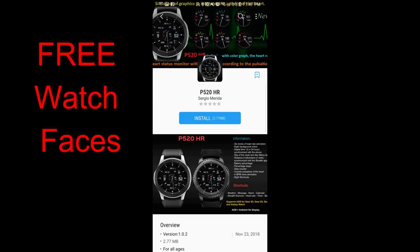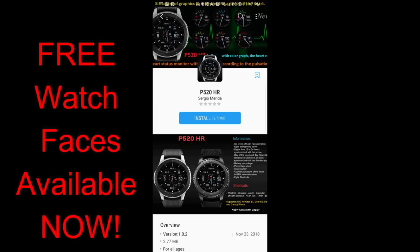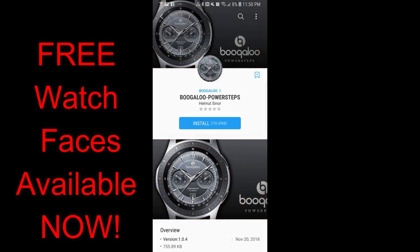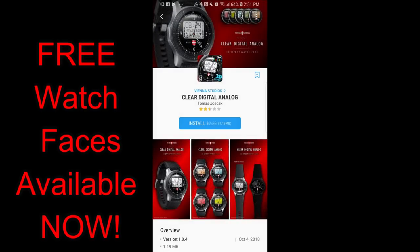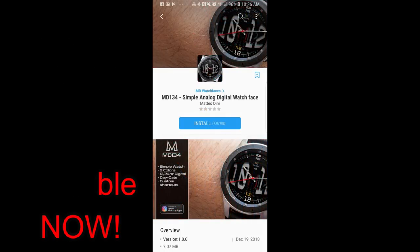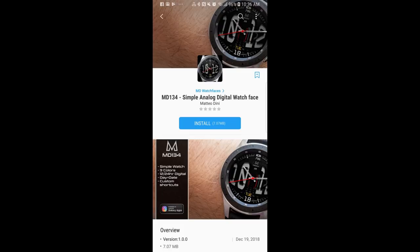Hey guys, welcome back to another edition of Jibber Jab Reviews. We're halfway through the week and I actually have the day off today, so I thought I would squeeze in a midweek top freebie video for you guys, as I found a few watch faces that are available right now in the Samsung Galaxy App Store for free. Now, some of the watch faces are free versions while others have promos on them right now and I have no idea when these promos are going to end, so I encourage you to go download them as soon as you can. Okay, enough of my jibber jab — let's go have a closer look at these now free watch faces.